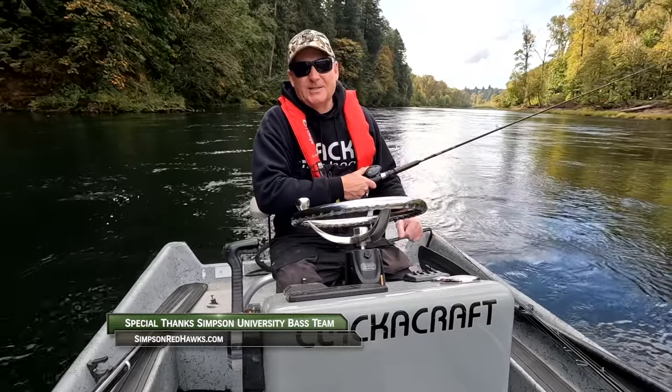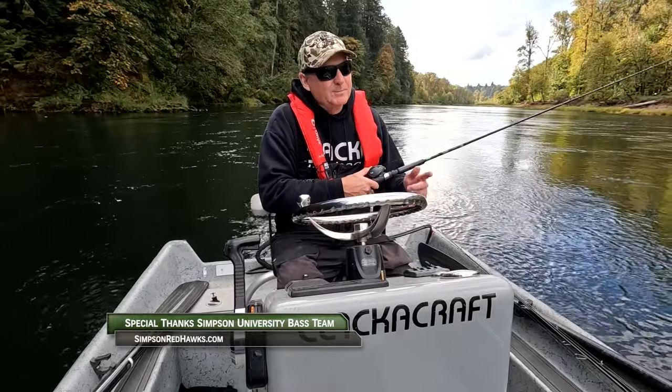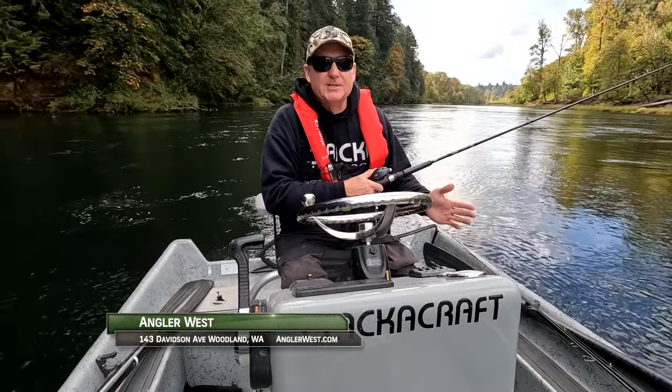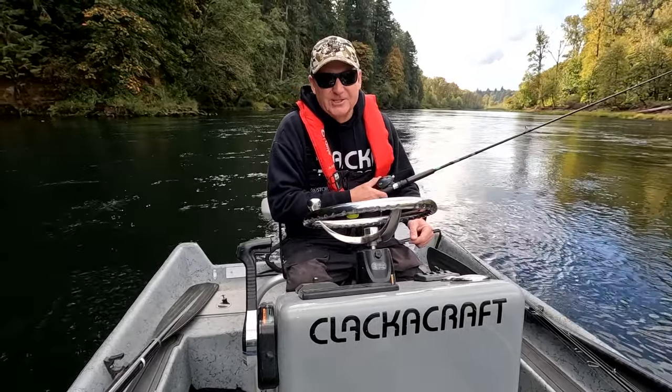Hey everybody, thanks for watching today's episode. Be sure to stop by the Angler West Store in Woodland, Washington — we can help you catch more fish. Remember, without the sponsors there is no show, so please thank them when you can. Now get out there and do some great fishing.